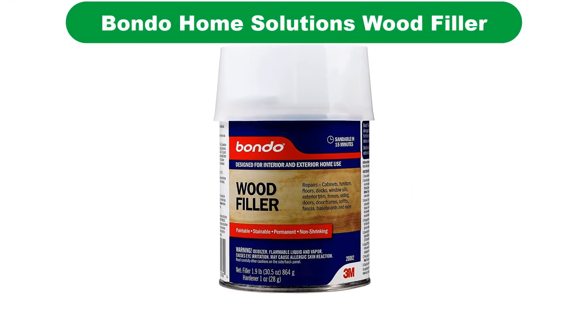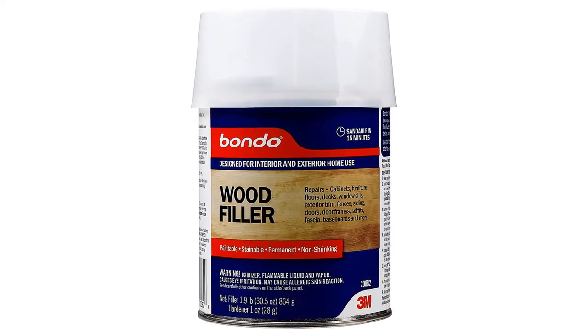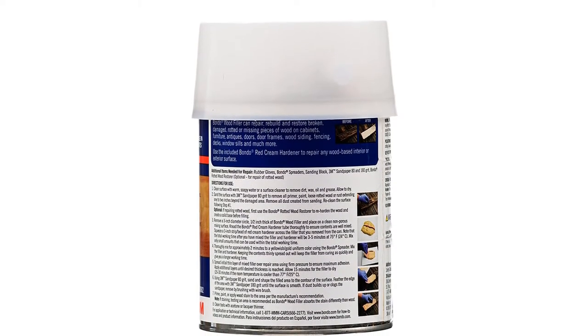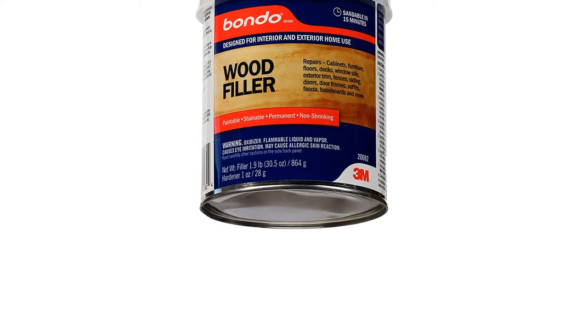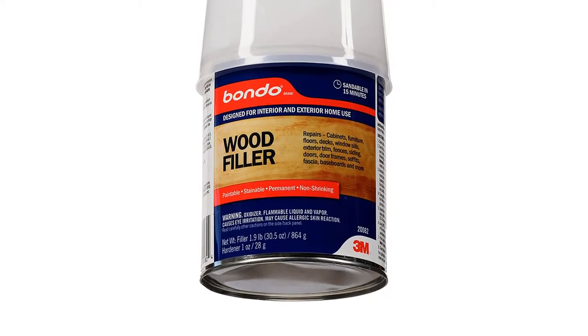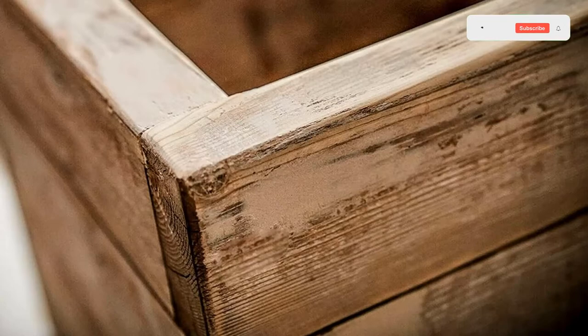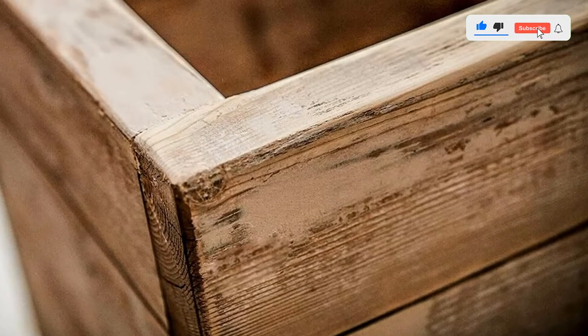Number 4. Our fourth best pick is Bondo Home Solutions Wood Filler. Bondo Home Solutions Wood Filler is the most durable exterior filler on the market right now. It is a two-part epoxy filler product that gives a very strong, long-lasting repair that won't shrink or crack over time. This makes it ideal for large cracks and holes. This filler can be used on doors, fences, windows, etc.